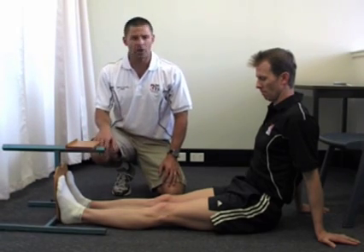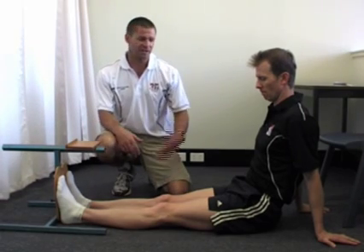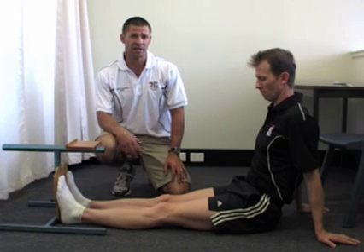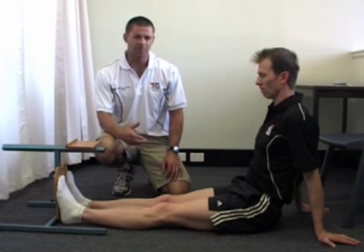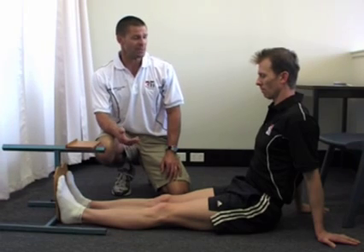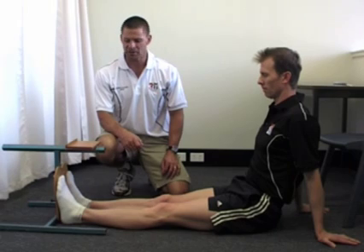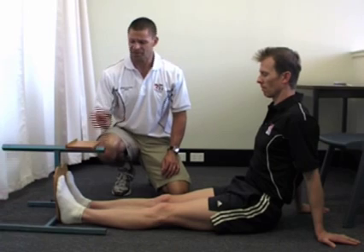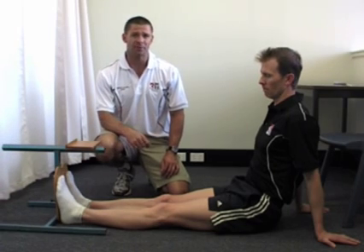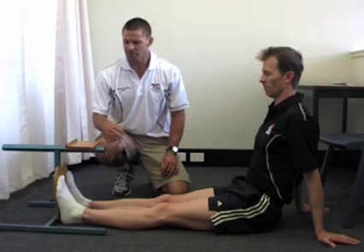When getting our clients to perform the sit and reach, the first thing we want to do is explain the purpose of the test. We'd simply say: the purpose of the sit and reach is to find out how flexible your hamstrings are and to give us an idea of what your lower back flexibility is like. Once we've done that, we get our clients to take their shoes off, because some people's shoes can add extra centimeters to their reach.